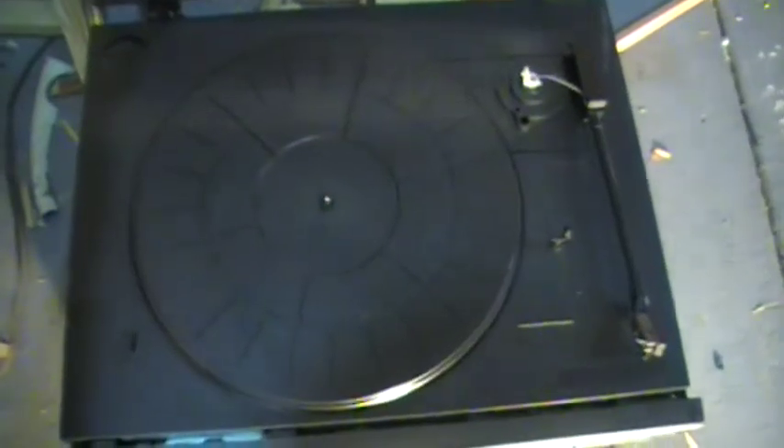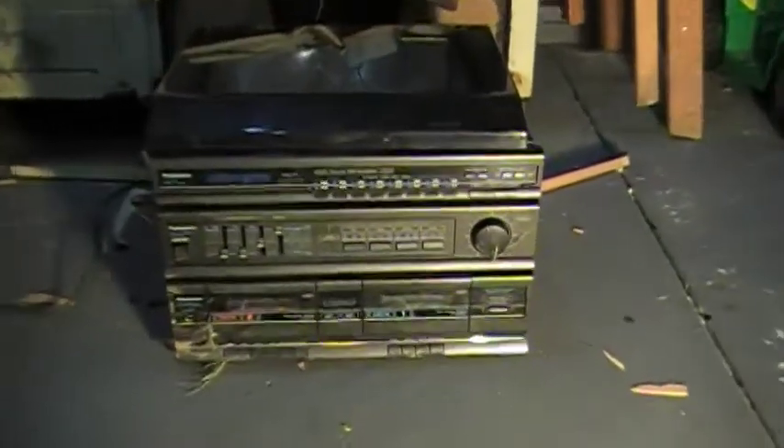Well then, for comparison sake here, we'll try a little more modern turntable. Looks like an 80's, mid 80's Panasonic with two tape decks.